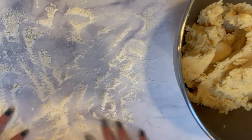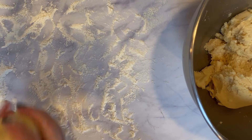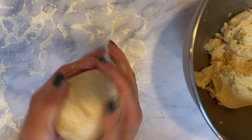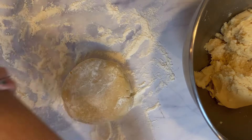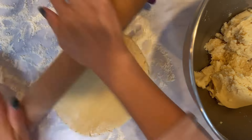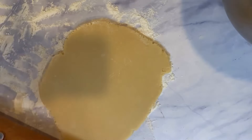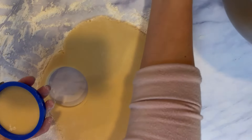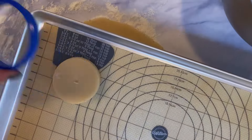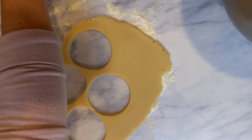Put some flour on your countertop and start rolling out the dough. I like to do about a third to half of the dough at a time. I'm using the Joseph Joseph adjustable rolling pin — I absolutely love it. I bake my cookies at three-eighths of an inch thickness, which I think is perfect when using buttercream frosting. I don't flour my cookie cutter because I want the dough to stay on the cutter when transferring to the cookie sheet, reducing the chance of it changing shape.